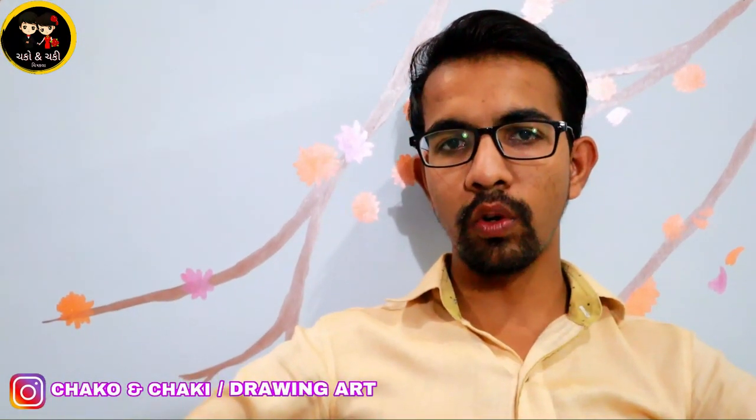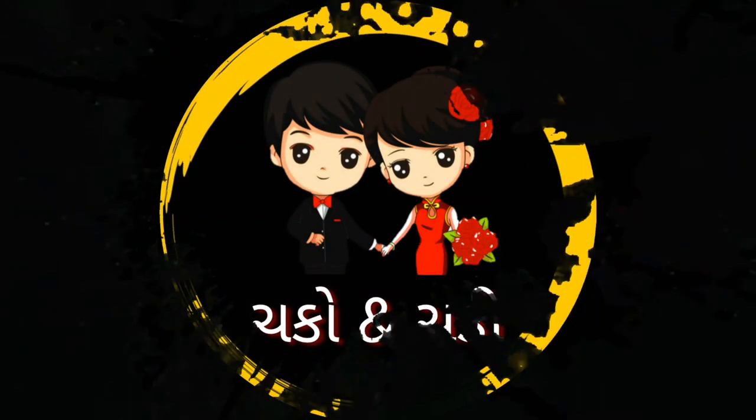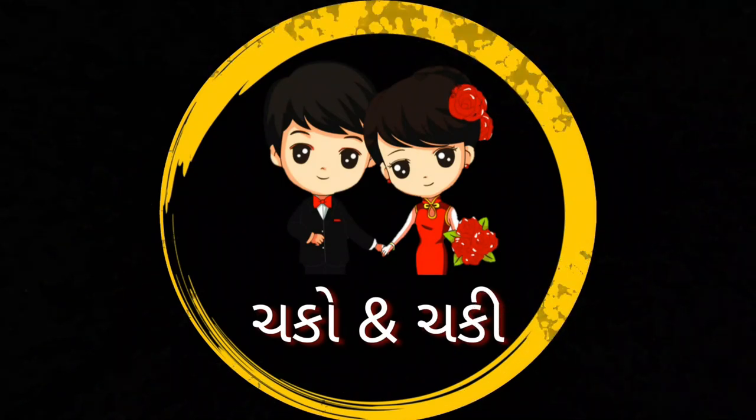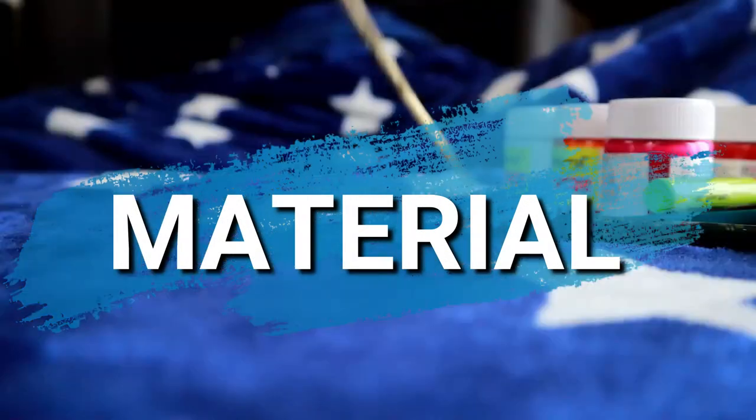I will show you the D-Art logo. Let's start — I am going to make a fabric painting. I will show you the color.